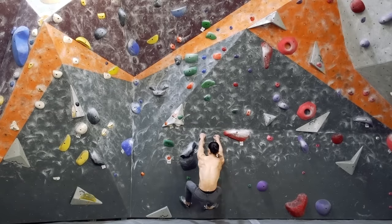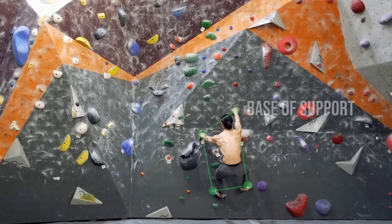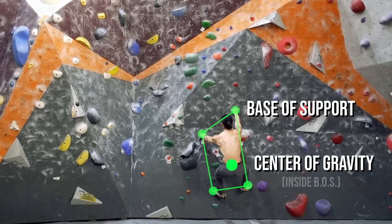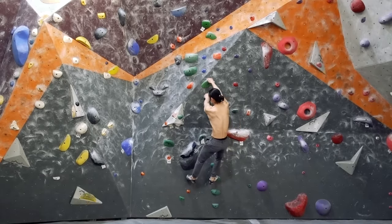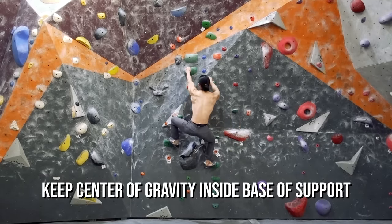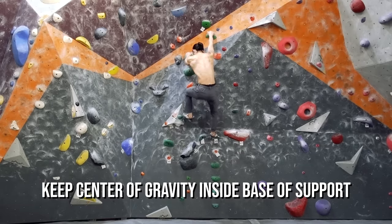Another thing to be mindful of with the feet is establishing a wide base of support. Base of support is the connection of your hands and feet with the wall, and generally the wider your base, the more you will be in balance. Consider always having both feet on the wall, with your center of gravity located in the hips somewhere in between your footholds. This keeps your weight centered over your feet and lets your legs initiate movement.